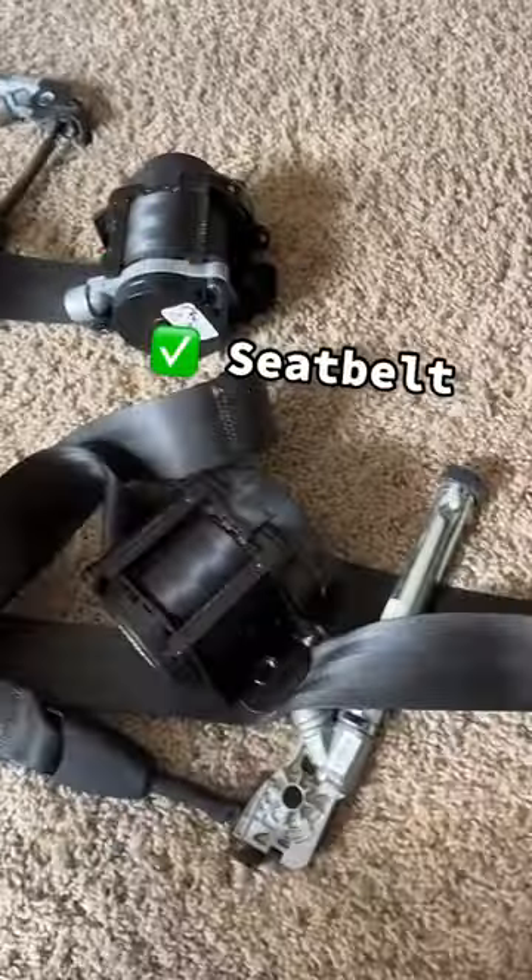We've got a locked seatbelt, one good seatbelt, and an airbag module — today we're shipping them out to our buddies over at Safety Restore, leaders in post-accident restorations and webbing replacement.